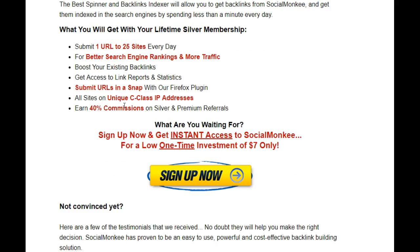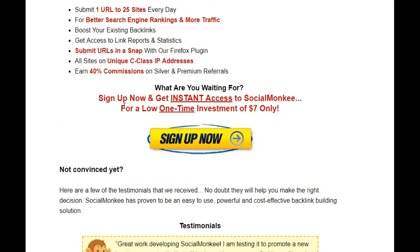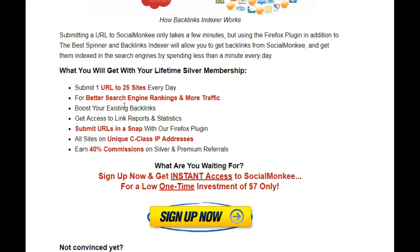Definitely jump in here and check this out — the link will be down below. Click subscribe so you'll get updates when I do the next video. I'll see you on the next video where we will log in and look at the back end of Social Monkey. See you then, bye!